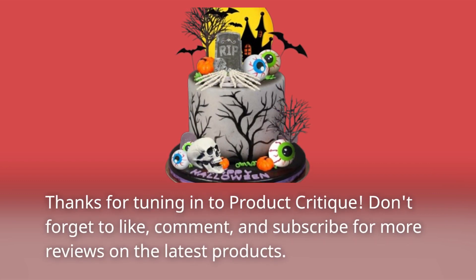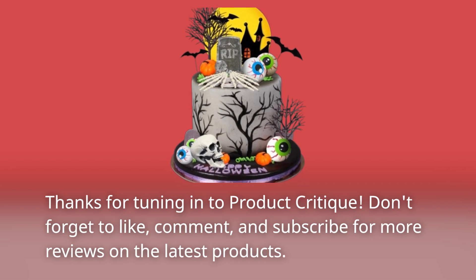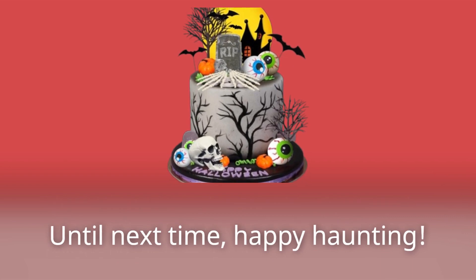Thanks for tuning in to Product Critique. Don't forget to like, comment, and subscribe for more reviews on the latest products. Until next time, Happy Haunting!